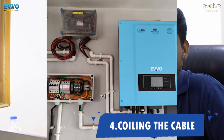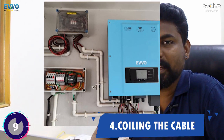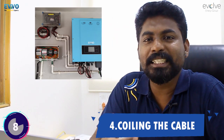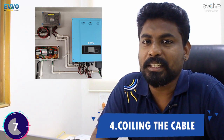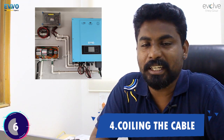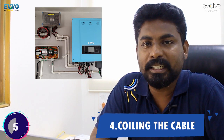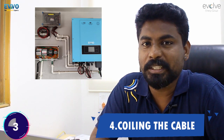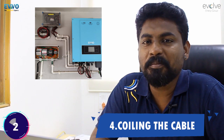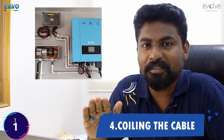Mistake number four — a little bit technical. You see this picture where the extra cables are coiled around. It's in our nature not to cut or throw away extra items, but that's not how you save them either. You know what happens to a coiled current-carrying conductor. This is definitely a no-no when it comes to saving cables. Cut them and save them somewhere else, but coiling them is definitely not acceptable.